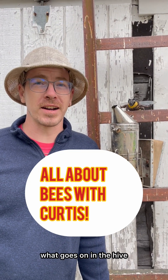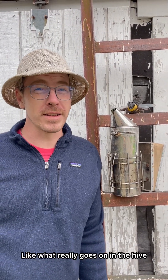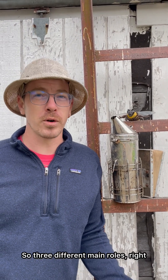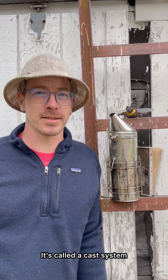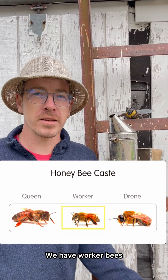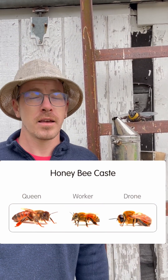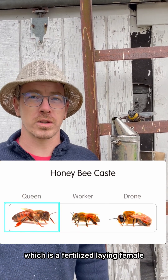Have you ever wondered what really goes on in the hive? There are three different main roles — it's called a caste system. We have worker bees, which are all females; drone bees, which are all males; and one queen bee, which is a fertilized laying female.